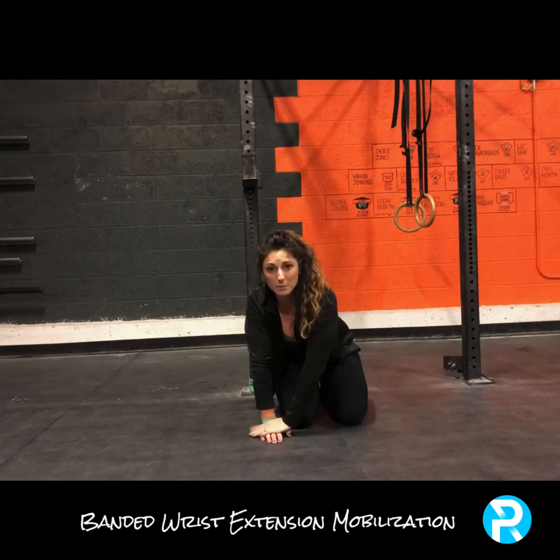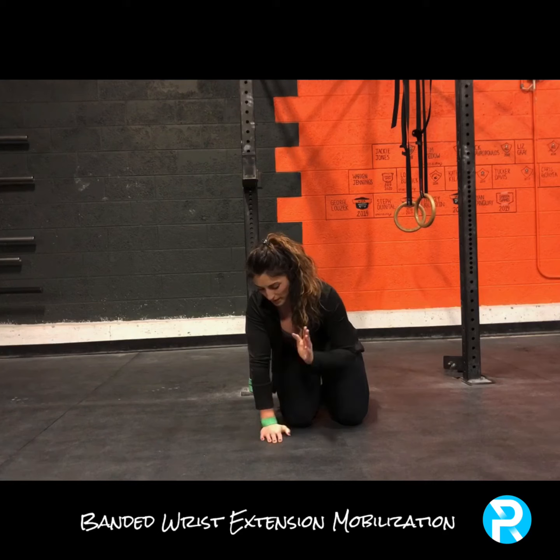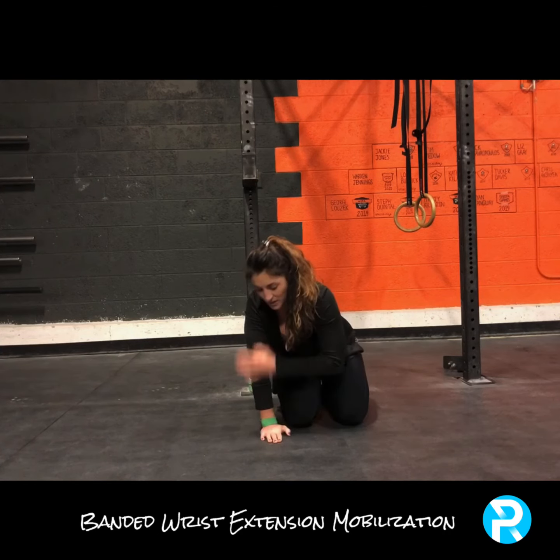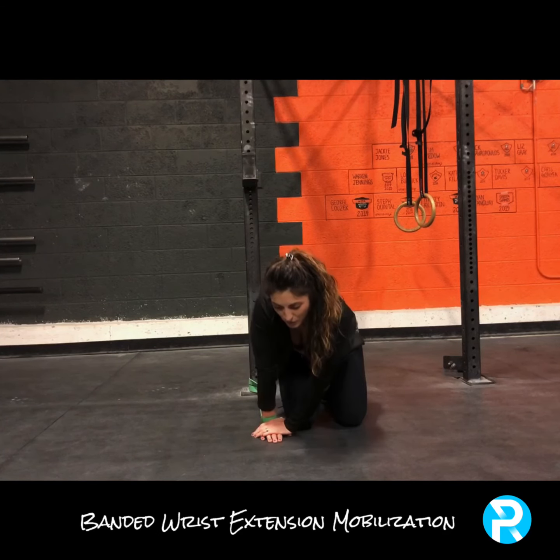It might help decrease some of the pain that you're feeling when you get into that extension. So once again: hand on top of hand. This arm is going to be pulling upwards towards you, and then try to maintain that as you rock forward.